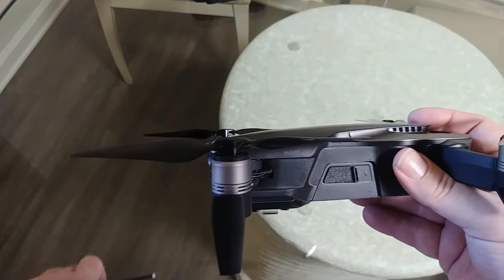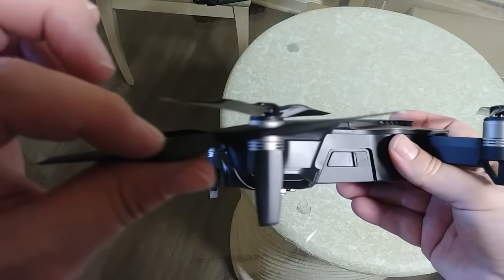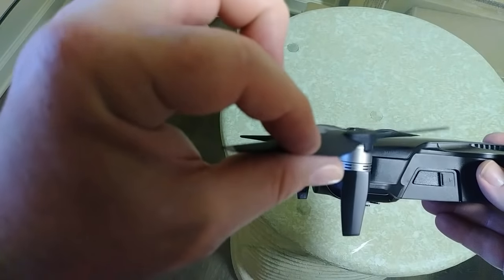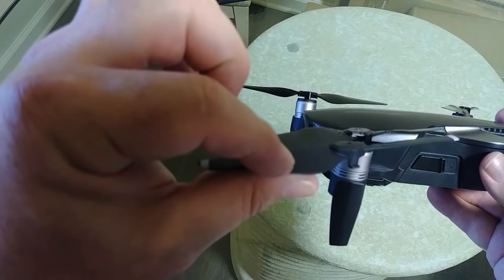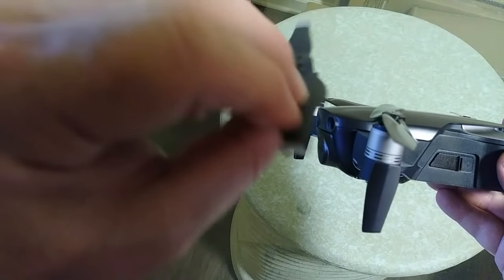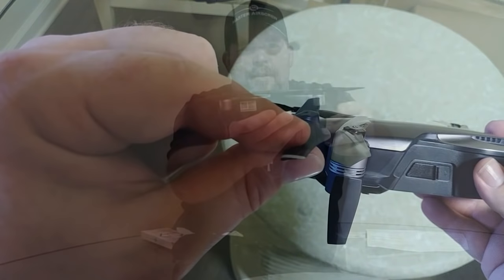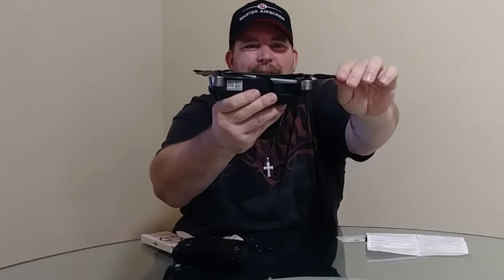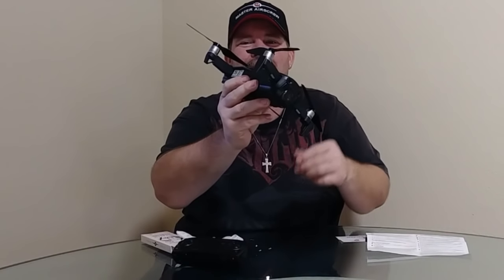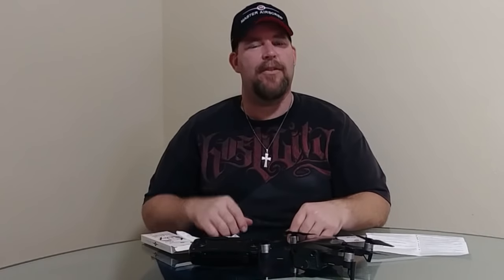Let me show you a close-up. You can see the pitch difference right here — it has a really, really mean pitch compared to the stock prop. The stock one almost looks flat compared to the Master Air Screw. You can already see how aggressive that pitch is. All right, enough chit-chat — let's get this out in the field and go for a flight!